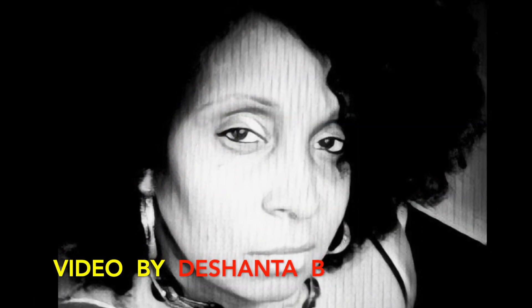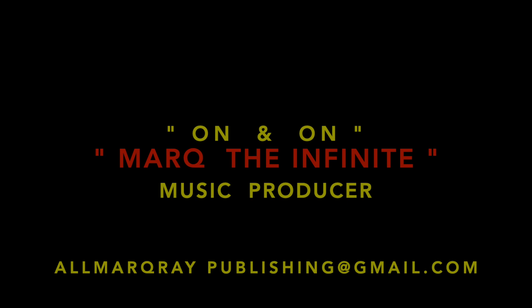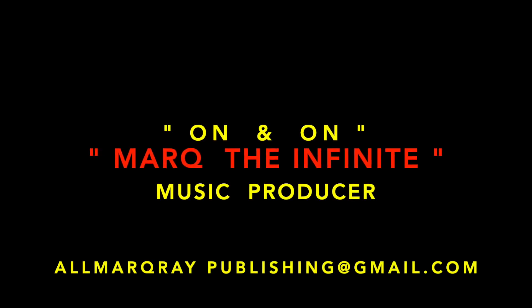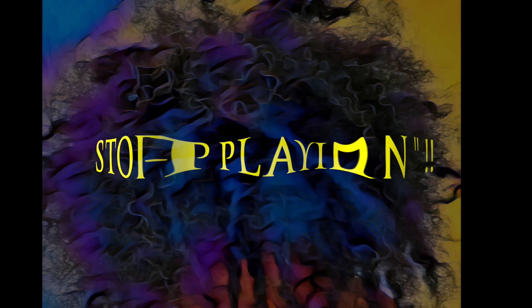This is Deshaunta B. Thank you guys so much for taking the time out of your day to watch this video — you are greatly appreciated. The beat bumping in this video is called On and On by music producer Mark the Infinite. Contact him through his Gmail or SoundCloud. Thumbs up, subscribe, and share this video. Until next time, bye guys!